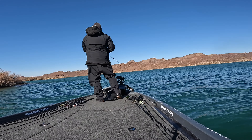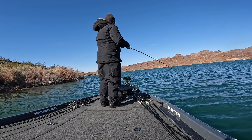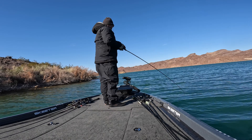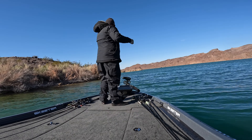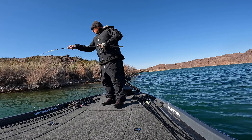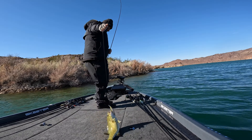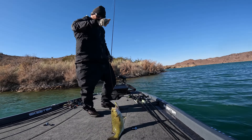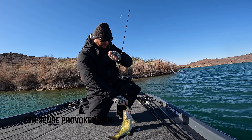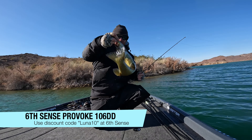I recalled the jerkbait fish near the tules with that deeper break, so I looked at my map, found a point with similar structure, and ran over to it. I threw the deep-diving Provoke from Sixth Sense and got another bite. This time it was a smallmouth — I noticed tules really house largemouth while rocky structures are where the smallmouth are. I worked that jerkbait and got a solid three to three-and-a-half pound smallmouth.